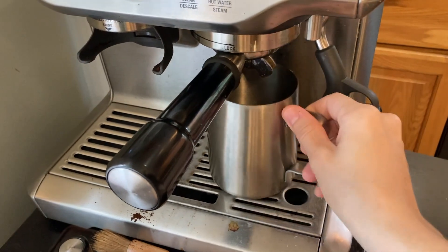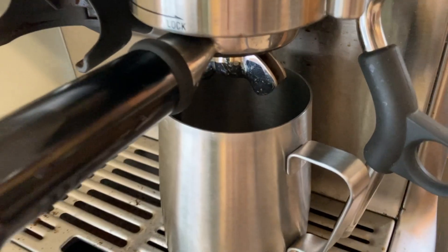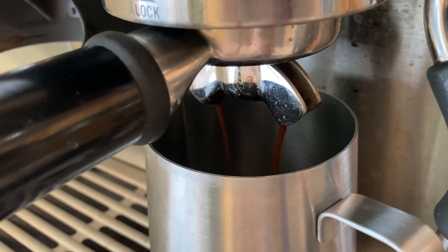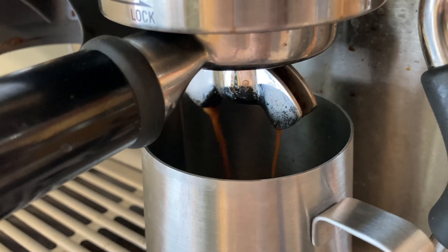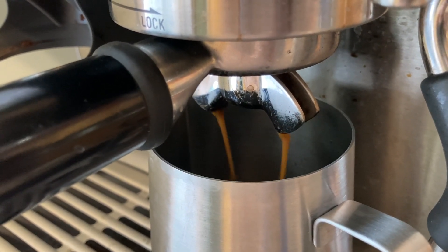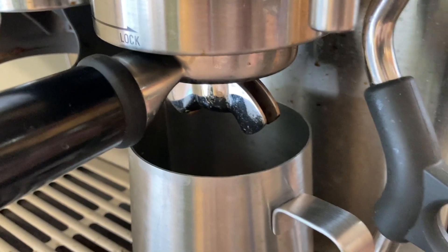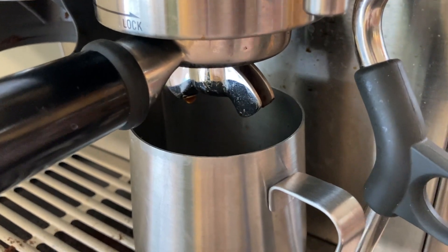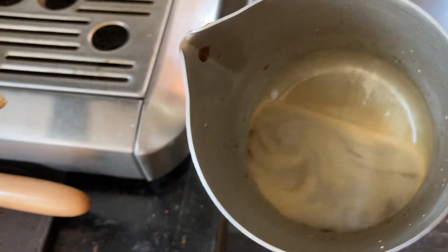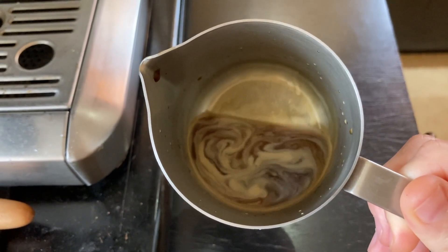An iced latte is very simple. I'm going to go ahead and pull my shot of espresso directly into my pitcher. Here we have a nice crema. So this is just the espresso and the syrup.